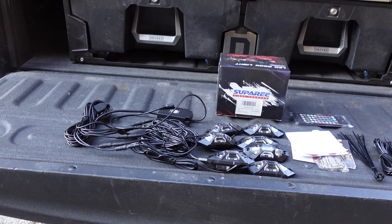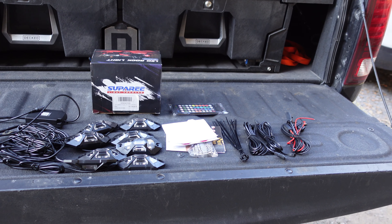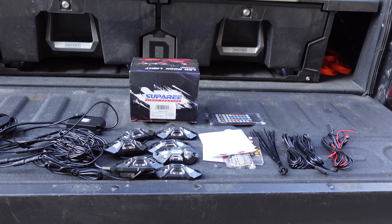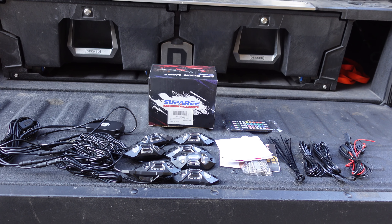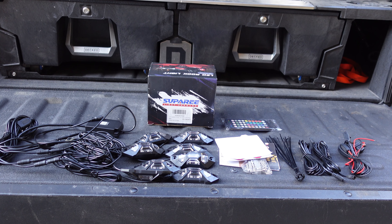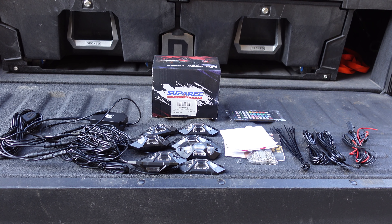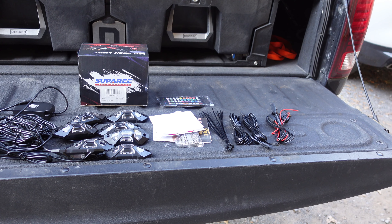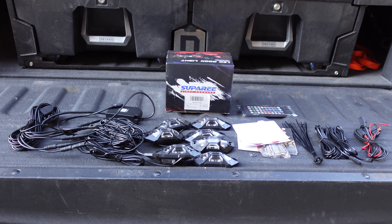I will have a promo code for Amazon and for the Super E website, so stick around until the end of the video. I'll also be talking about Super E being at the SEMA show in Las Vegas — I'll give you the hall and booth info — but I'll go through all that once I get everything installed.